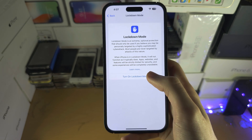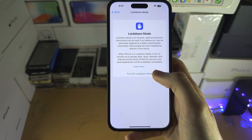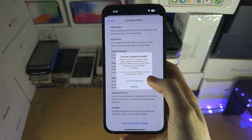Do note that Lockdown Mode isn't really recommended for anyone who isn't a journalist or important person. Unless you're a government official or something like that, this is not really needed.